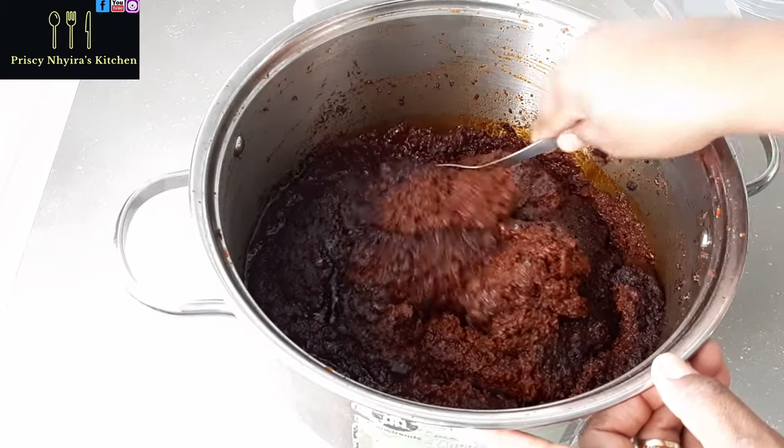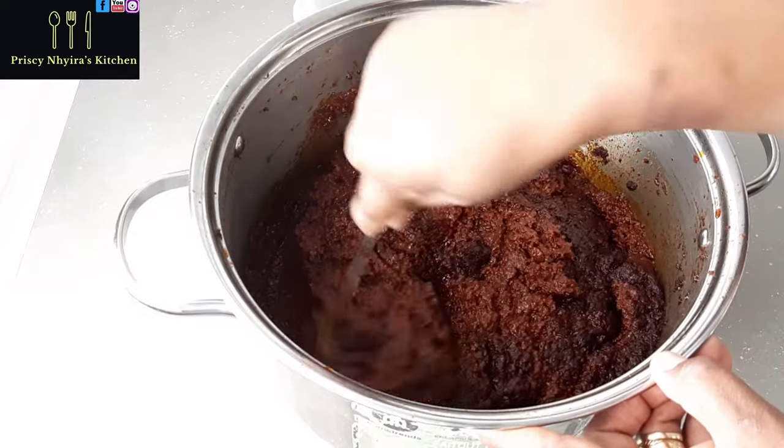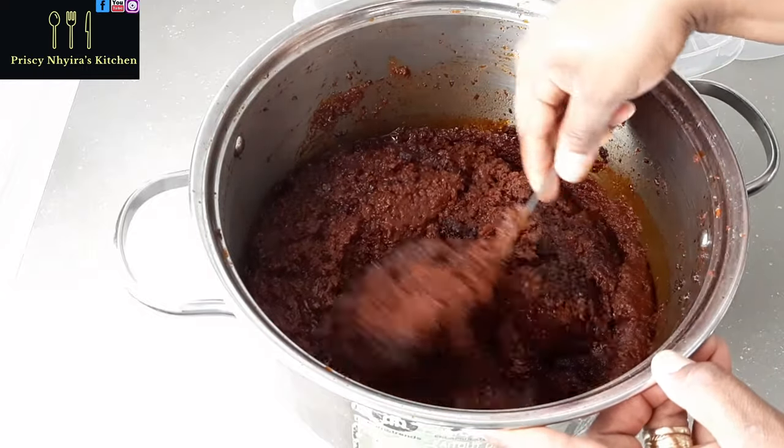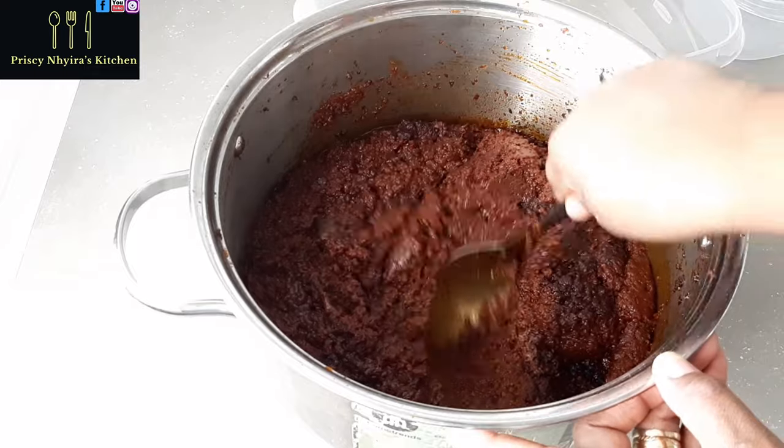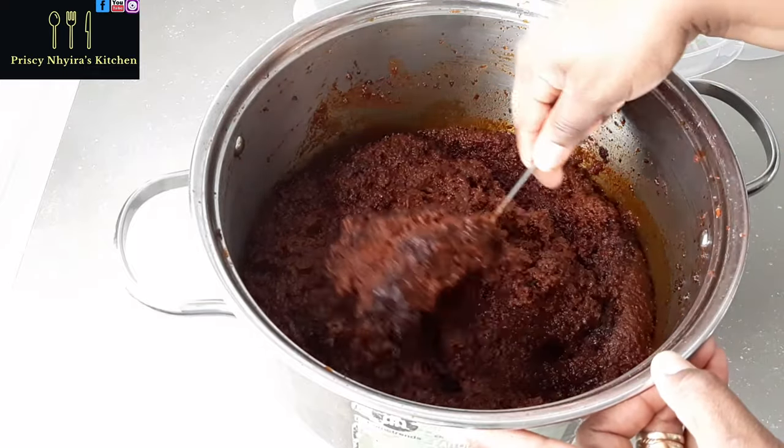Now this is the next day — I left the stew to cool down overnight. You see how beautiful our stew has come out.